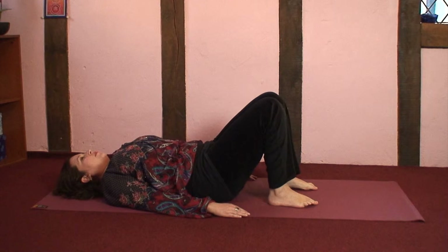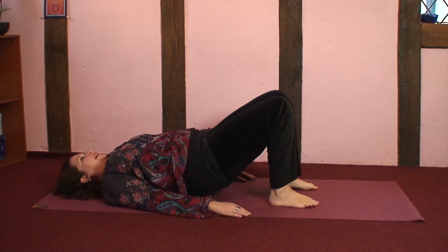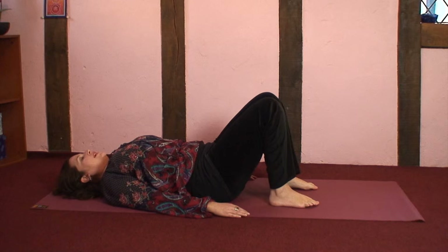Your breath rate is going to be different to mine or anyone else's, so very much in time with your own breath, inhaling up and exhaling back down again.